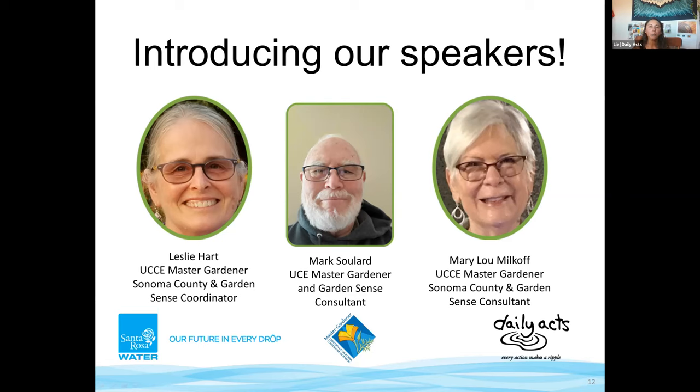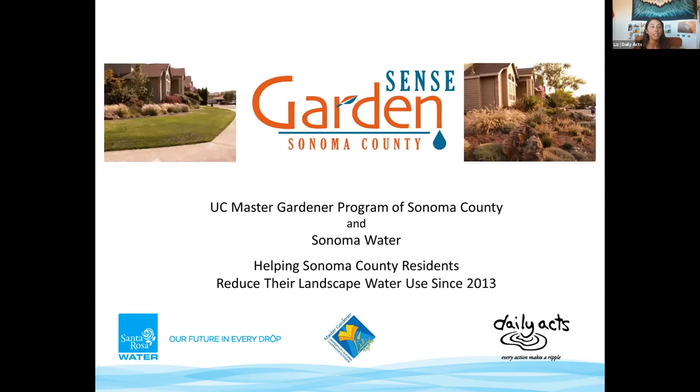Mary Lou was born and raised in the San Francisco Bay Area, where she learned to appreciate the art of gardening. Moving to Santa Rosa in the late 1960s, she earned her secondary teaching degree and taught English, world history, humanities, and journalism during a 30-year tenure, achieving National Board status before retiring. The Sonoma County Master Gardener program is a perfect fit — teaching and gardening. With that, I'd love to pass it over to Leslie, Mary Lou, and Mark.